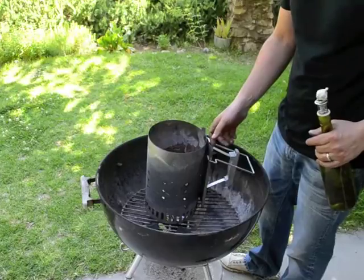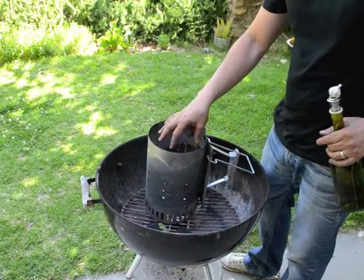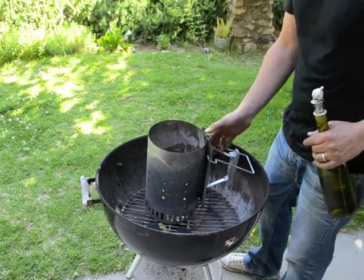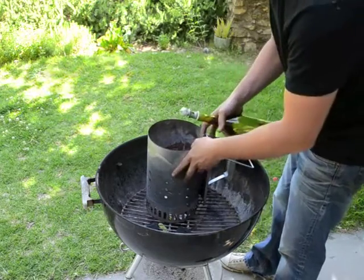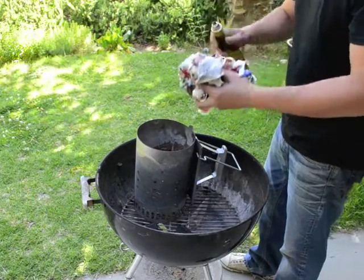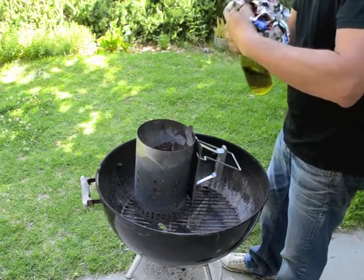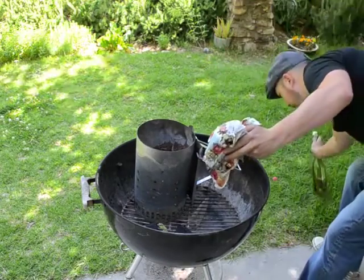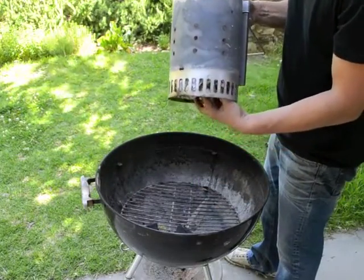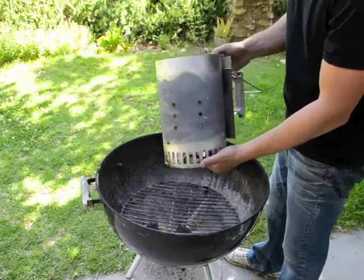A lot of people find that sometimes with just a couple of pieces of paper the paper burns out and the coal hasn't really gotten adequately lit yet. It helps to add a little bit of cooking oil to the paper. Once it's wadded up, just drizzle a couple of teaspoons or a tablespoon of any kind of cooking oil on the paper, let it soak in, and then put it in the chimney. That is going to burn a little bit hotter and longer, so it'll keep the heat up long enough to get the charcoal lit.